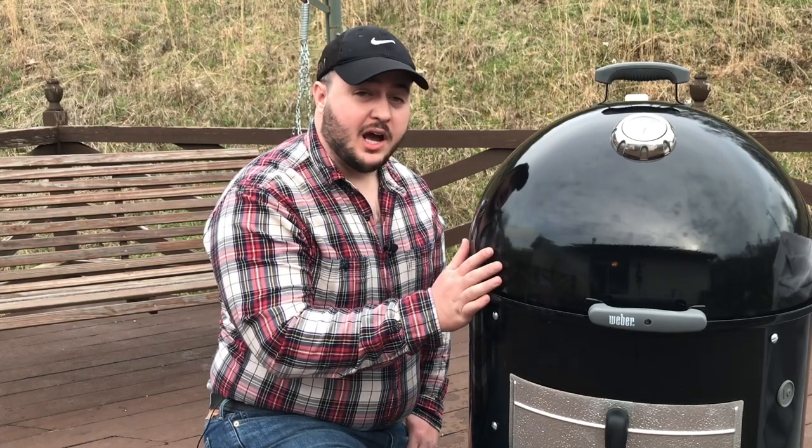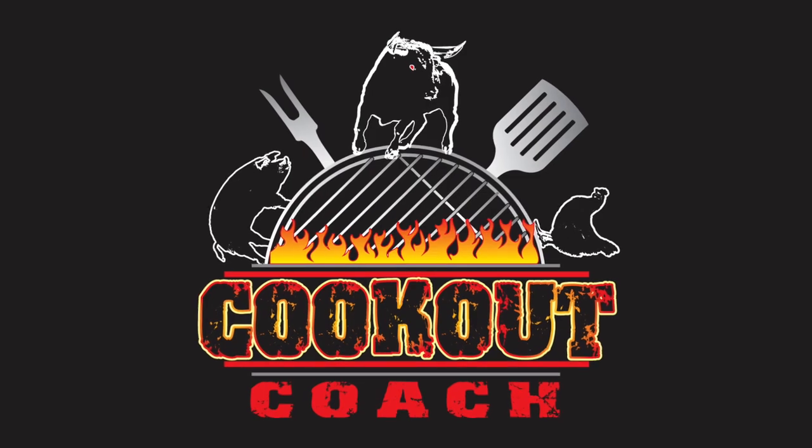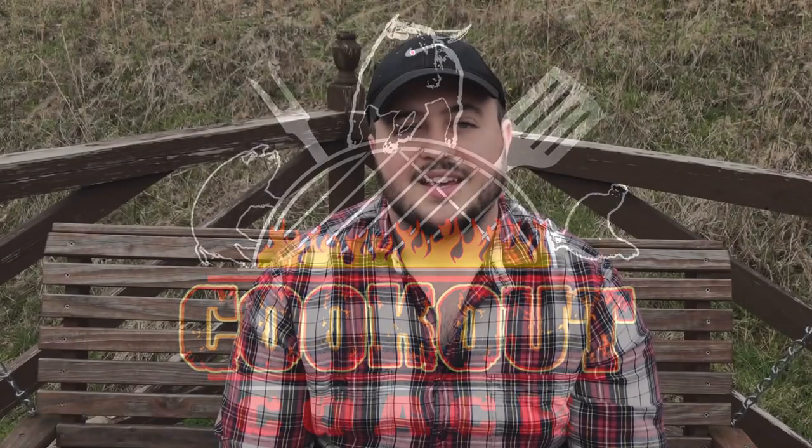Hey guys, this is Steve over at Cookout Coach and in this video we're going to talk about the top five reasons why you want to add a Weber Smokey Mountain to your backyard. Thanks for stopping by Cookout Coach — we're all about helping you get your barbecue to the next level. If that sounds like something you need in your life, go ahead and hit that subscribe button down below.